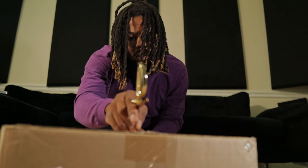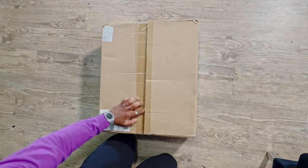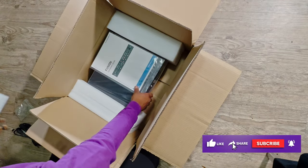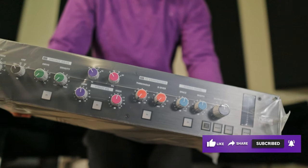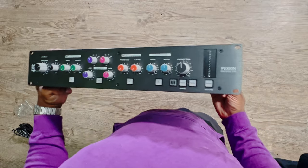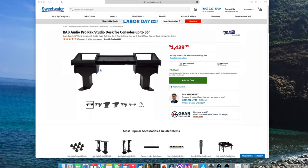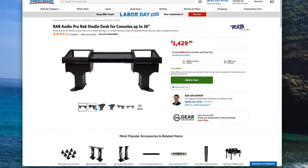I wanted to go ahead and buy some new gear, so I bought an SSL Fusion. Make sure you guys subscribe to the channel if you want to see some videos on that. I did recently drop a video on SSL Fusion — click the card at the top right if you want to see that video. And now I'm buying more gear than ever, so I kind of need more space for hardware.